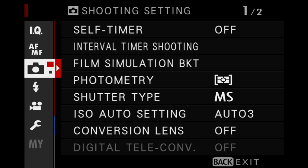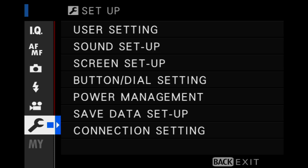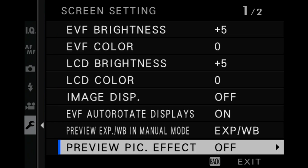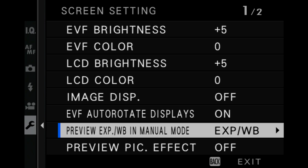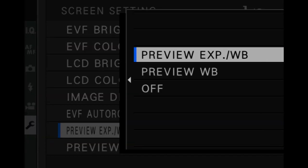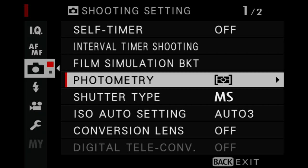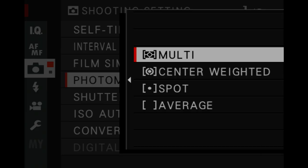You really want to be able to see what the camera is doing — the exposure and the white balance in the viewfinder, in your EVF or on the LCD screen. For this, you need to turn preview pic effect off. Go down to the settings, to screen setup, and go all the way down to preview pic effect and set that to off, so the camera is showing you a live view of the correct exposure. Likewise, preview exposure and white balance in manual mode — I have that set to show me the exposure and the white balance. For photometry, go back up to camera settings and set that to multi, so the camera is taking an average reading from multiple points in the scene rather than center-weighted from a spot in the middle.